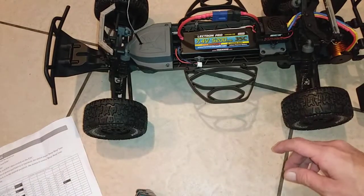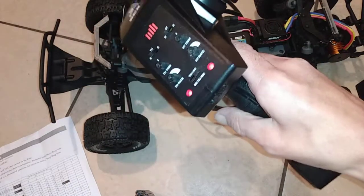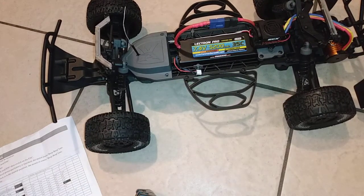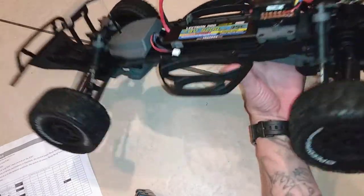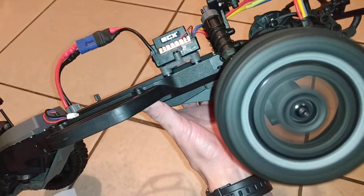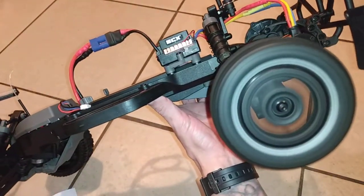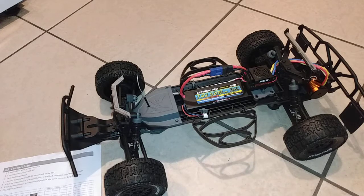I'll go ahead and turn on the transmitter, then turn on the ESC. Now let's lift this up and do a little wheel speed test here. Now it's ready to go, guys — I'm really happy with the results. Tomorrow we'll do a speed test.